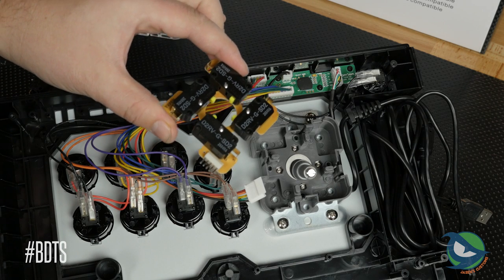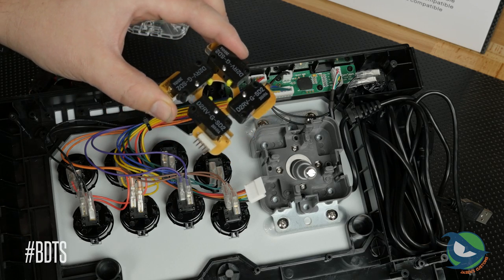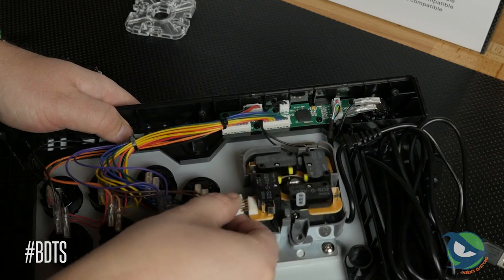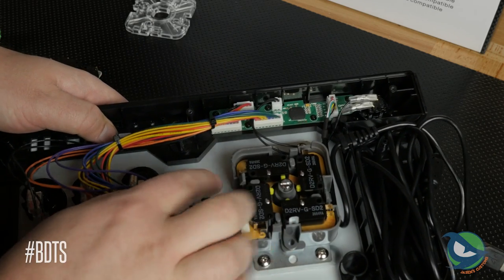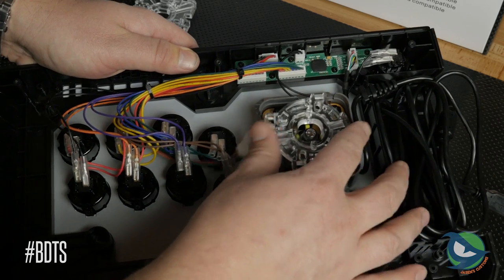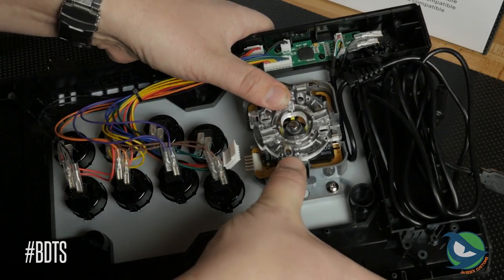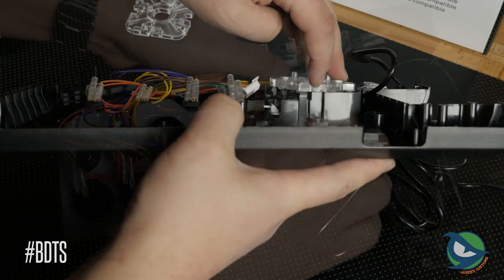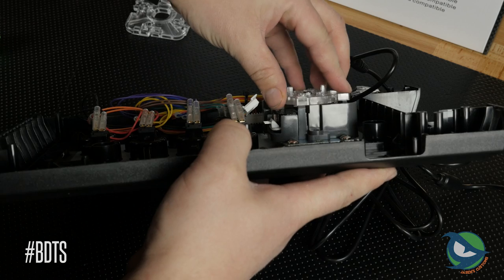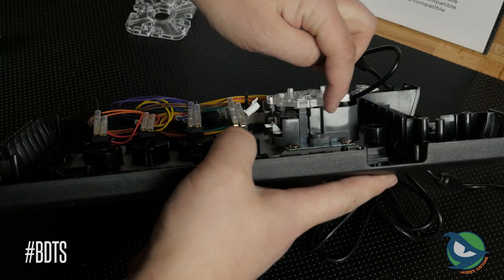Since the lever PCBs are so similar, you can drop a JLF PCB in with ease. If you look at the stock JLF restrictor plate, it looks like it should fit — the holes line up, the clips line up — but if you look even closer, the plastic housing of the lever gets in the way. Advanced modders or risk takers will see this as an opportunity to break out a Dremel and clear the way to make it fit.